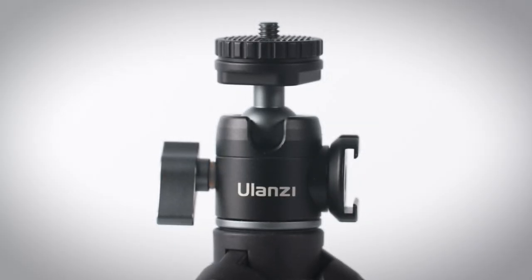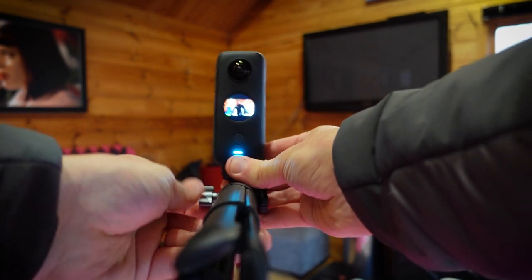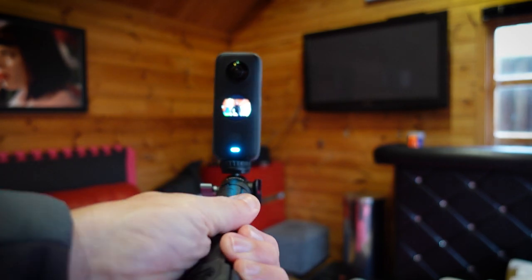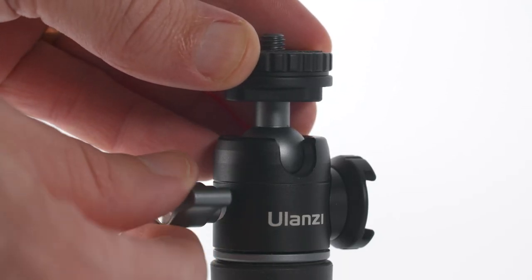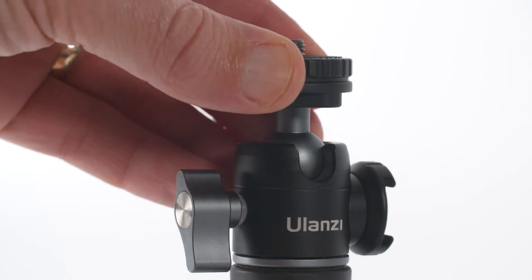The tripod has a really well-engineered ball head with a quarter-inch screw thread, and this can easily be adjusted to give you different angles and to help you get wider shots looking back at yourself. The locking mechanism is quick to lock and unlock, and when it's tightened up it won't budge — it's solid.